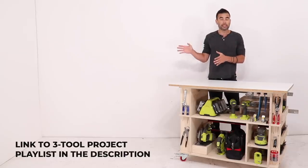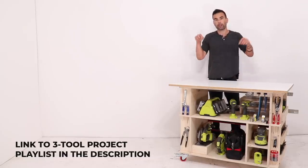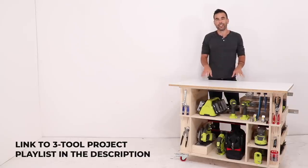I'll put a link to a playlist that has all of them in the description box of this video. We'll also be adding new projects that can be built entirely with the stuff on this cart, so stay tuned.